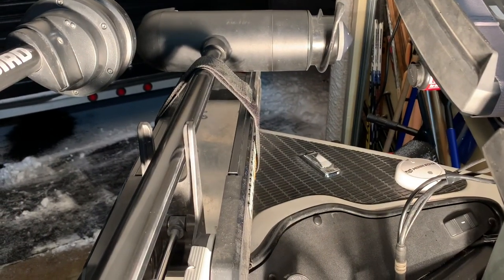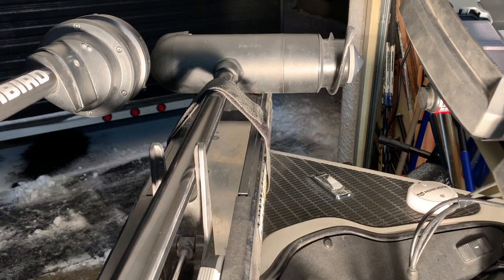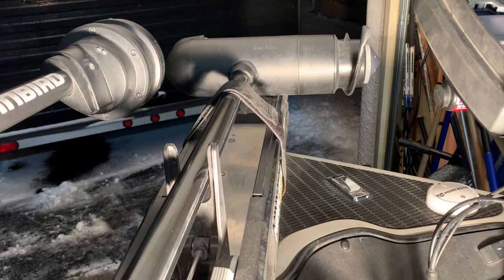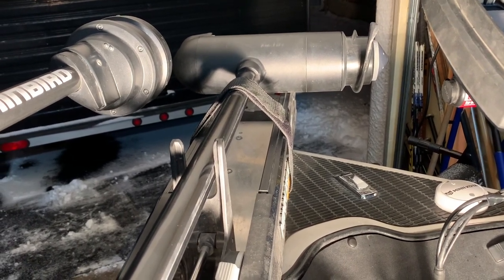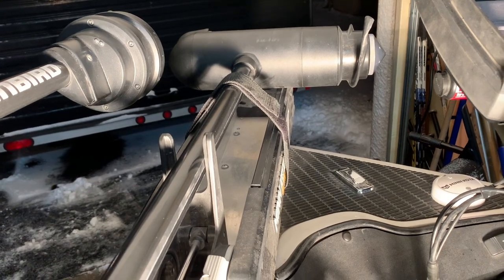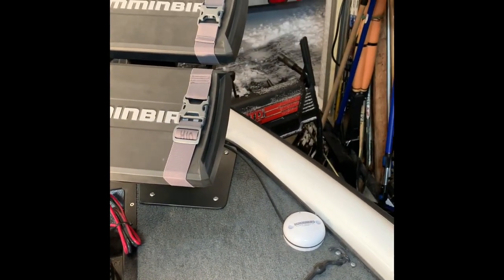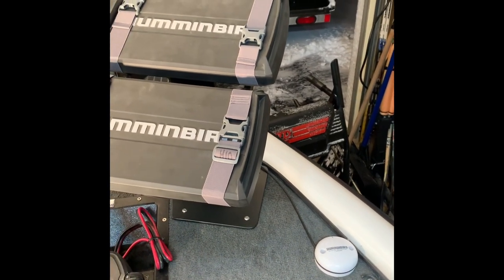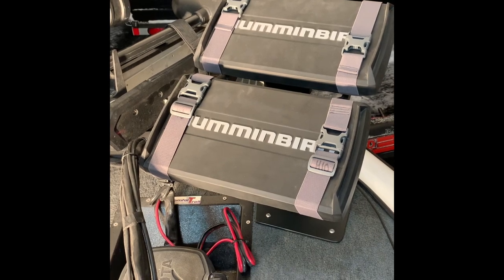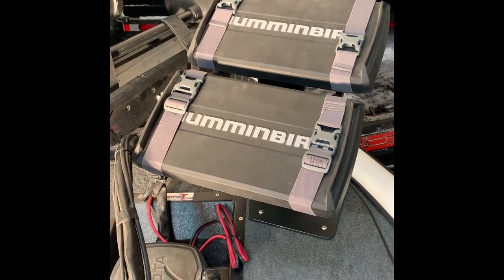Up on the front deck I have my heading sensor with my iPilot Link trolling motor. The heading sensor is all that I need to run the Mega 360 — you do not need the AS GPS HS puck for that. If you buy an iPilot Link system, the heading sensor that comes with it will allow you to save waypoints on your Mega 360. I do also have an AS GPS HS puck at the front, but it is not for the Mega 360 waypoints — it runs back to my console unit so I have the option to save waypoints from the front of the boat.